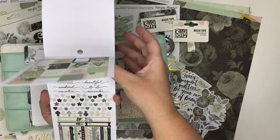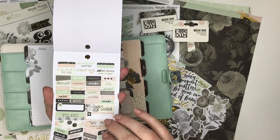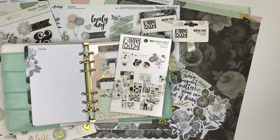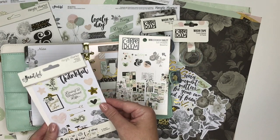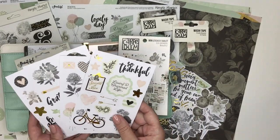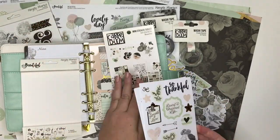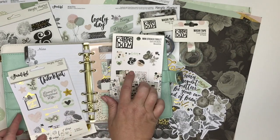None of the stickers in this tablet are duplicated, so you get all different ones — 12 pages that all coordinate with the vintage floral line. 559 stickers for seven dollars, which I feel is a really great price. They do have another sticker set that is four pages — four by six pages — with different elements, but I feel this is a much better value: you get 12 pages for seven dollars versus four pages for four dollars.